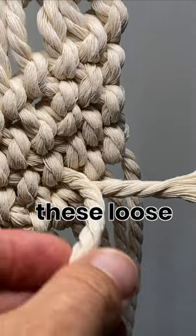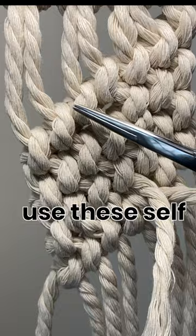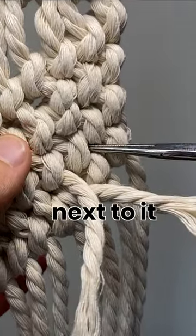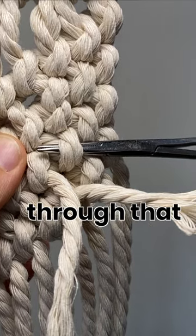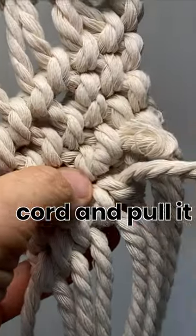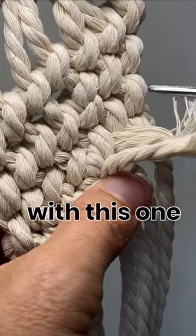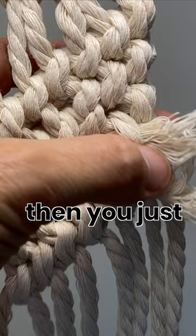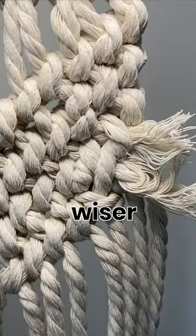And now we're going to tuck these loose ends in. I use these self-locking forceps. For this one, I'm just going to go to the one next to it, put the tip of the forcep through that loop, grab the cord, and pull it through. Do the same thing with this one — go in behind the loop, grab the cord, pull it through, and then you just trim those ends and you'll never know the wiser.